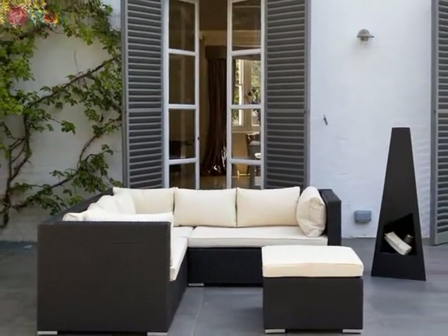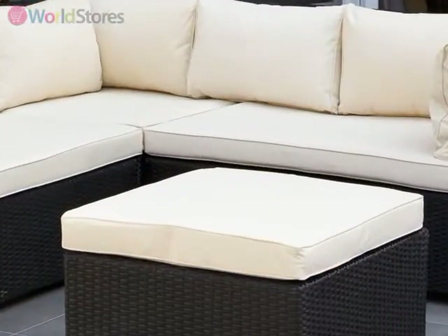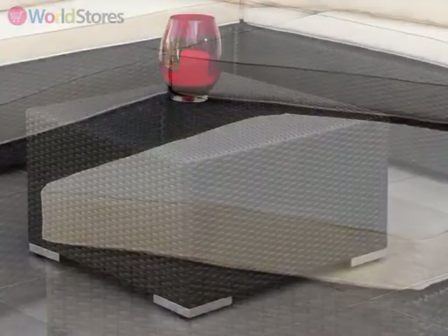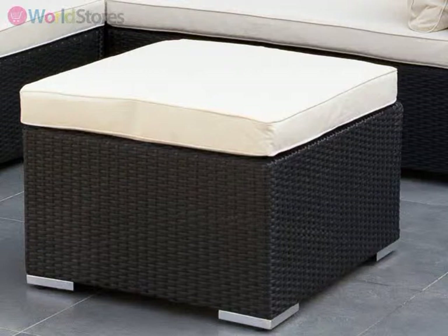Comprised of a three-piece corner sofa and a coffee table with a removable cushion, this set can be used to host a sophisticated coffee morning with friends, or by adding the cushion to create a comfortable resting place for tired limbs.